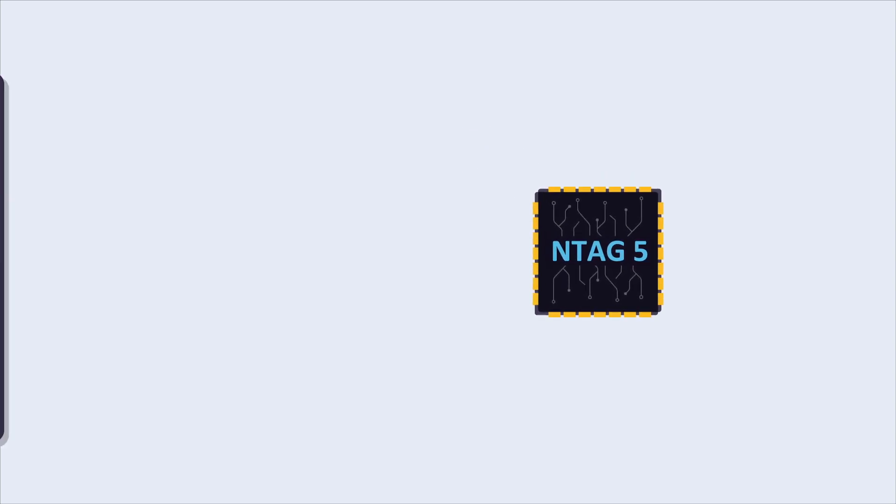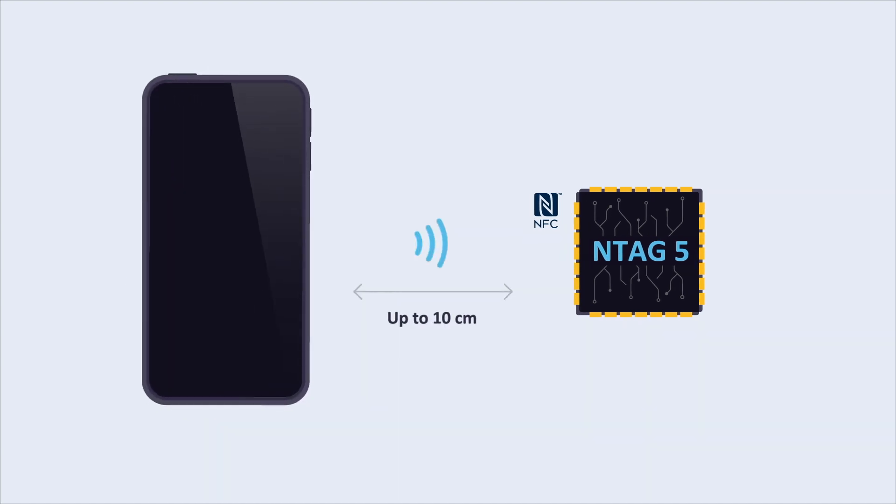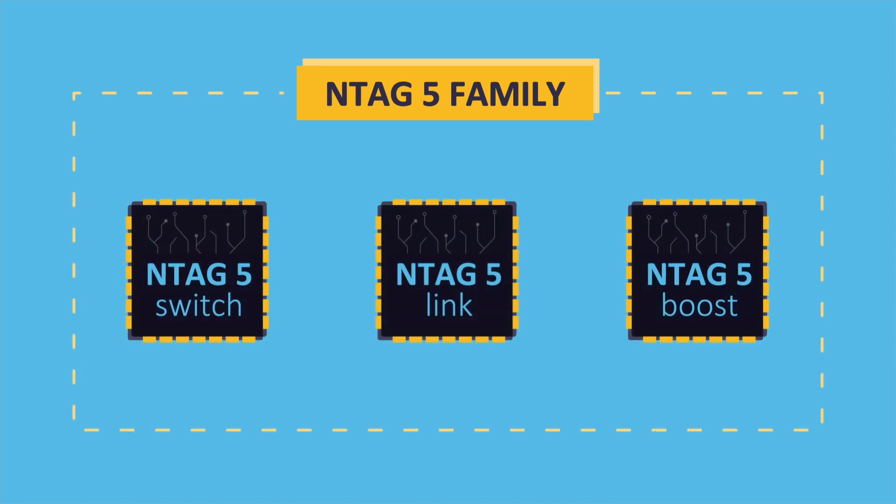They are NFC Forum compliant Type 5 tags, able to communicate securely either with powerful industrial readers within a range of up to 60 cm, or with NFC-enabled devices in a typical proximity range.